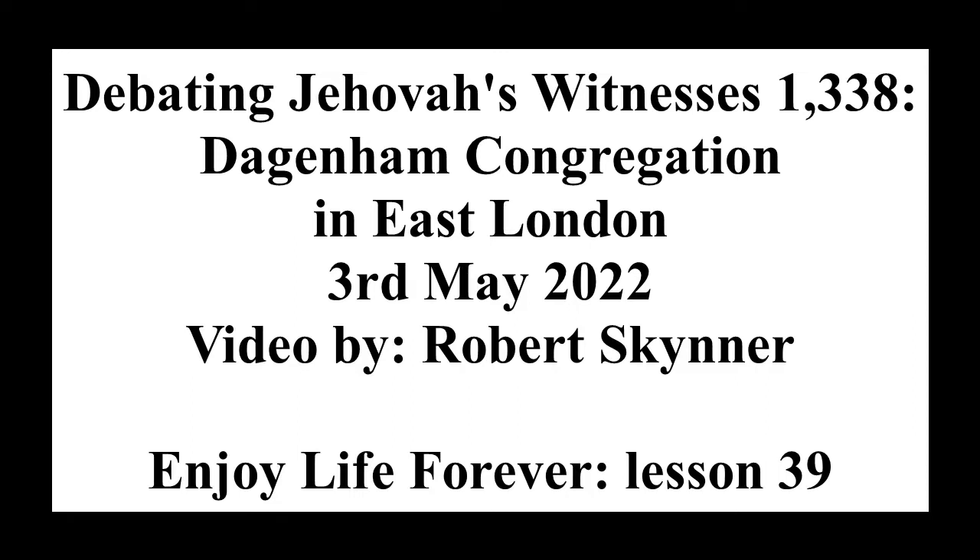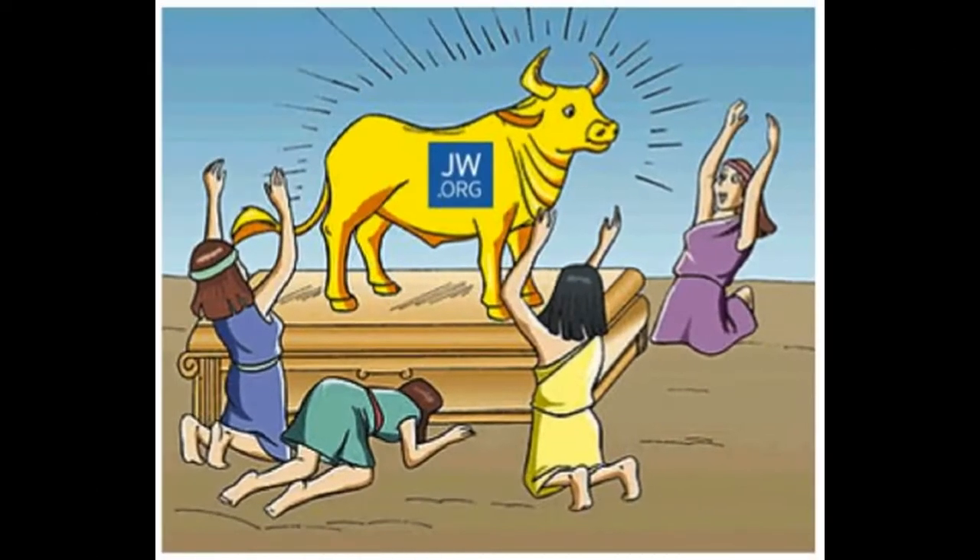I've been on the website during the lockdown — jw.org — and I've downloaded Enjoy Life Forever. I've been looking at a couple of chapters of the book.